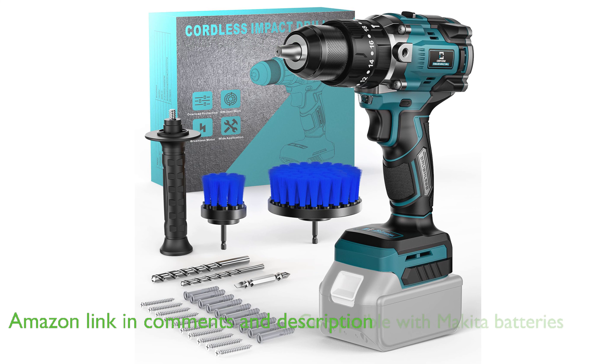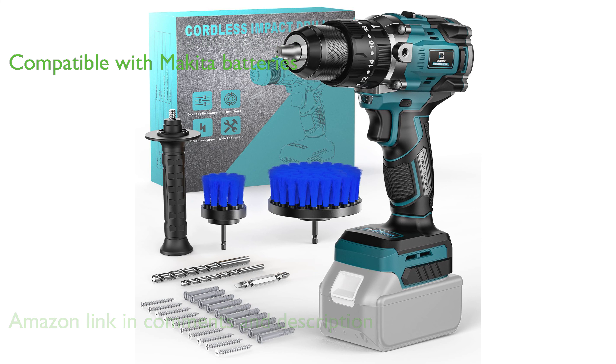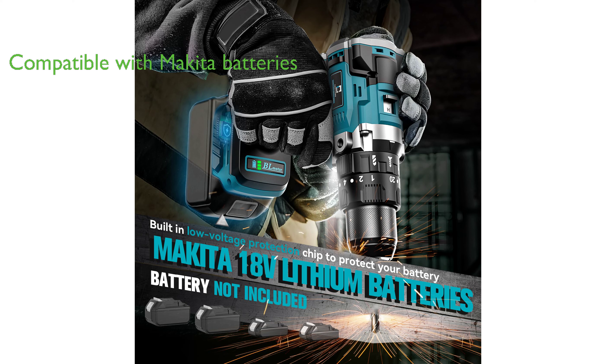This drill set is compatible with Makita batteries, providing reliable and long-lasting power for all your drilling needs.